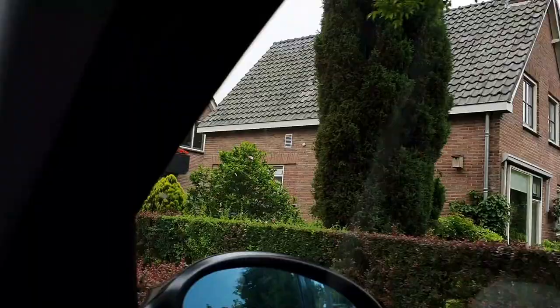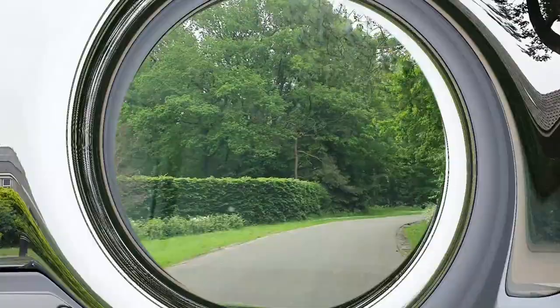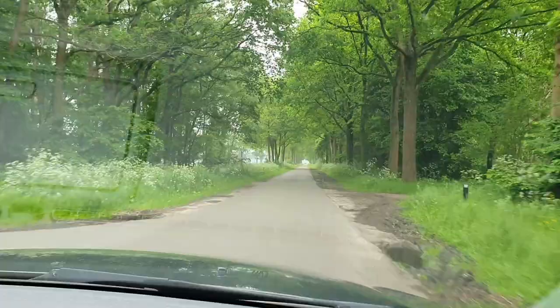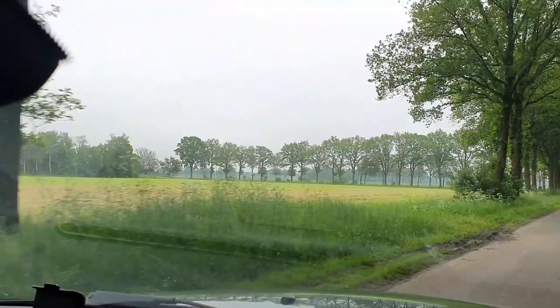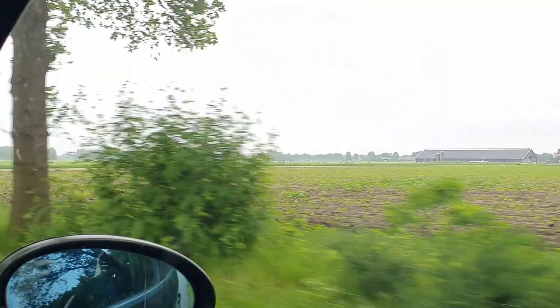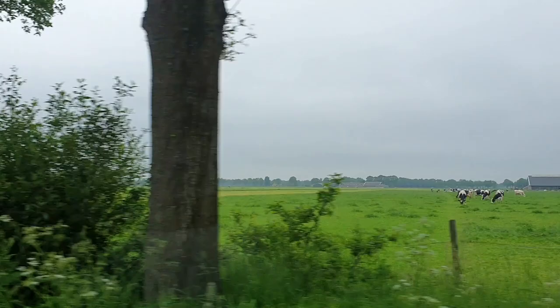A lot of greenery, a lot of trees. This is how our homes look — the smaller ones. Another part of our area — this is a forest on both sides, but also some grassland on the left side, all from farmers, and on the right side also. I think it's very nice. Some cows on the right side. We have a lot of farmers that have cows for the milk.